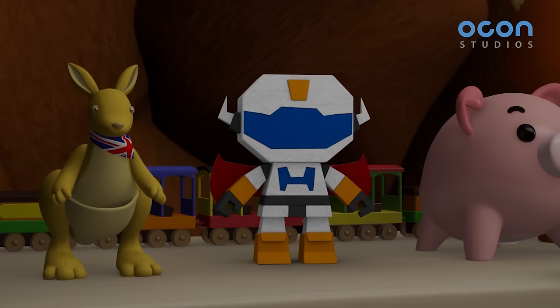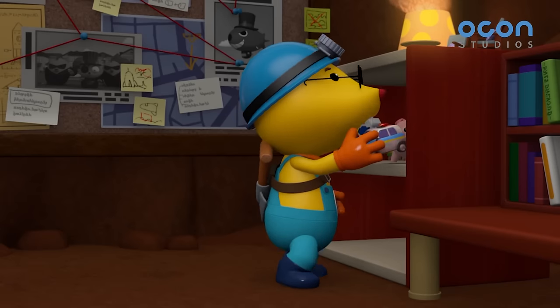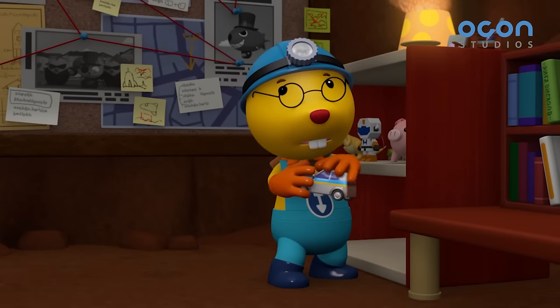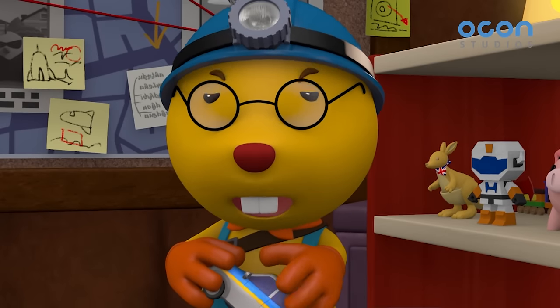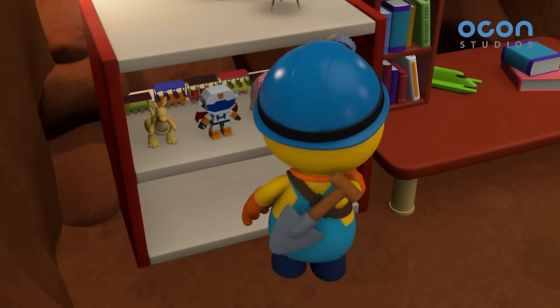Good boy needs to stand straight. My precious. I can't let you get dirty at all. The limited edition mini plane is going on sale today. I should hurry to go buy one.